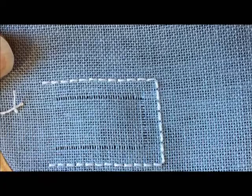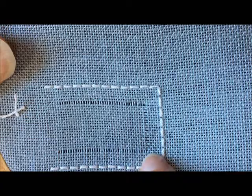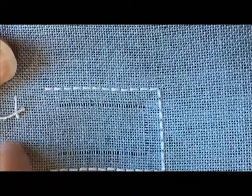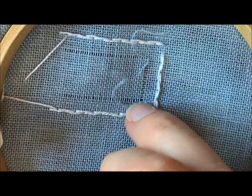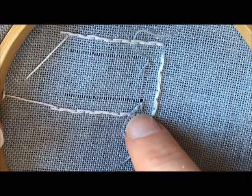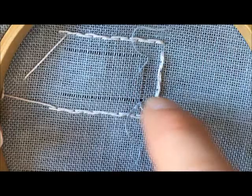Now you can see that I have pulled the fabric threads out so that the line of open fabric meets in the corner, and I did that in both corners. You'll do this all the way around the rectangle that you have. If I flip this fabric over, you'll see that I have left these fabric threads in place and they meet in the corner. This is what you should do for the first step of cutting fabric threads — leave these fabric threads in place. Do not cut them off.